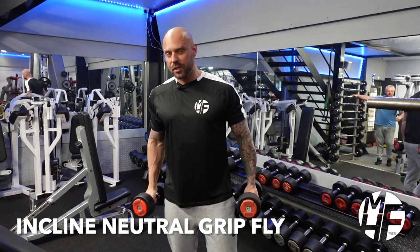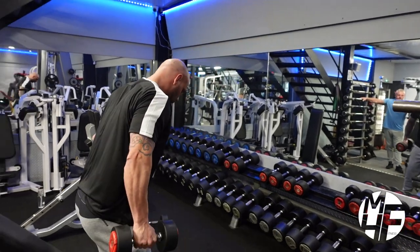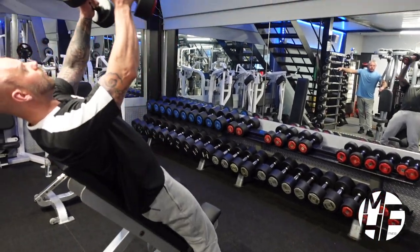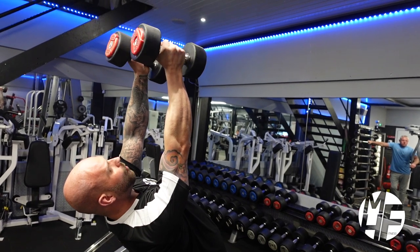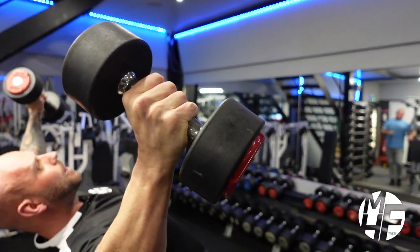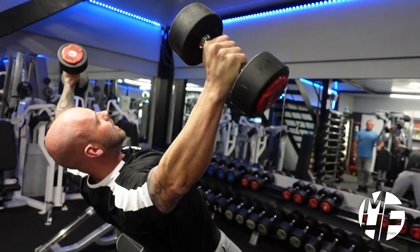This is a slightly different version of the inclined dumbbell flies. We're going to take our bum off the seat, lean back, and take our dumbbells up. The difference in this one is we're going to put our palms facing in and squeeze our pinkies together. As we come down, we rotate them slightly back, stretching the chest.